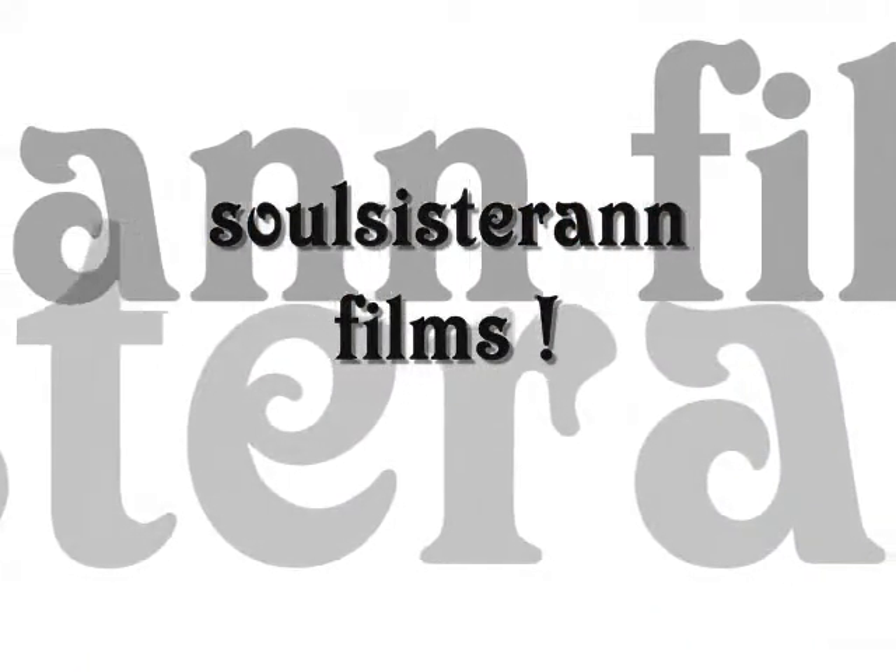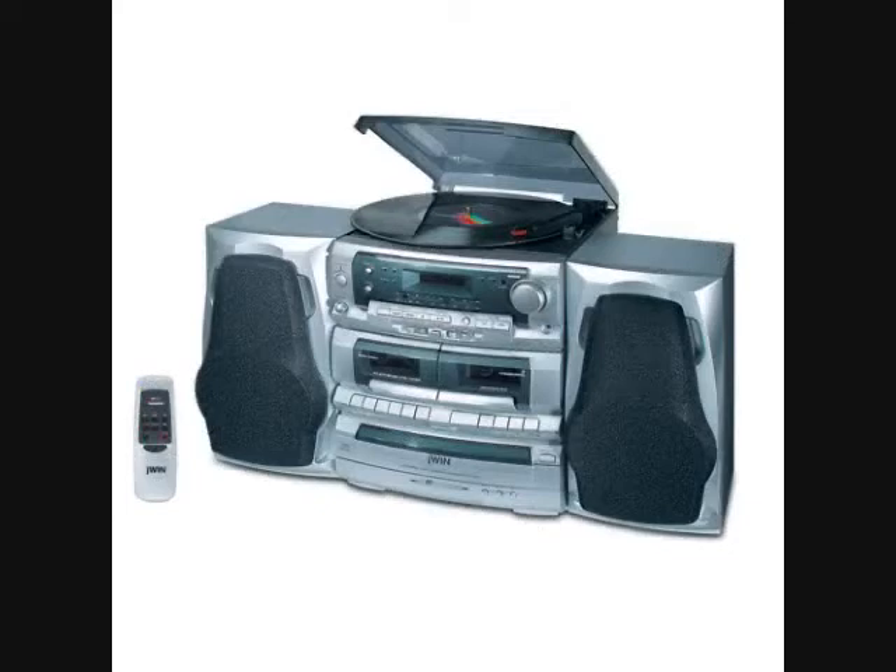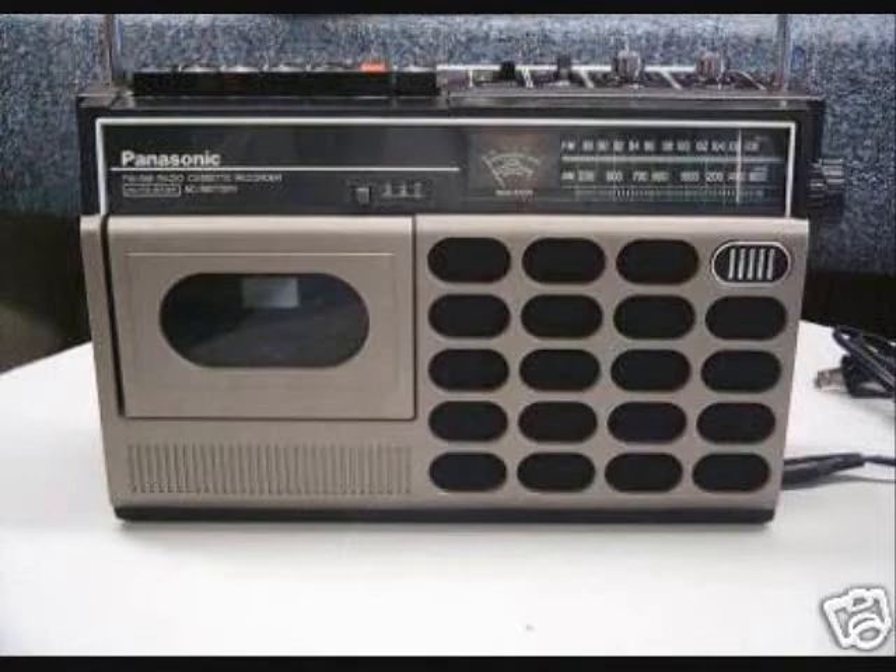All right, this is a Soul Sister Ant production. I bring you electronics, music, emotional music — my music. Soul Sister Ant production. Enjoy my film, Soul Sister Ant production.